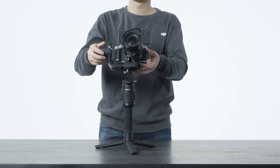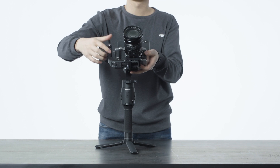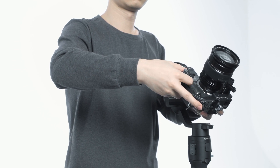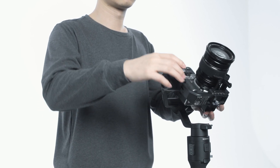If a phone holder and mobile phone are mounted, rotate the tilt axis so that the camera lens is tilting upward at about 45 degrees. Hold the tilt motor while making sure the camera is not top or bottom heavy. If the camera is tilted down, hold the tilt arm backward. If the camera is tilted up, push the tilt arm forward.